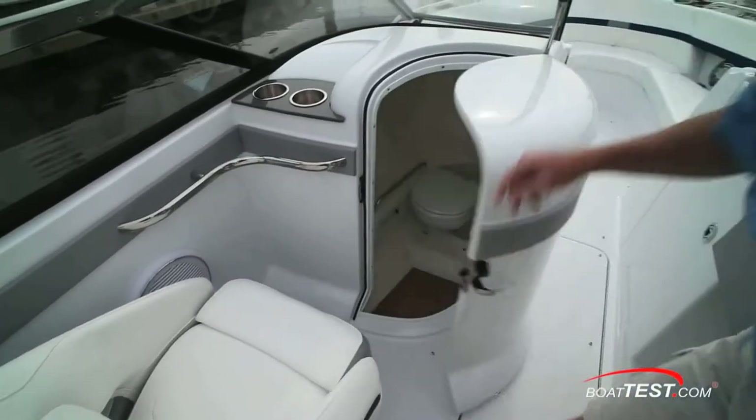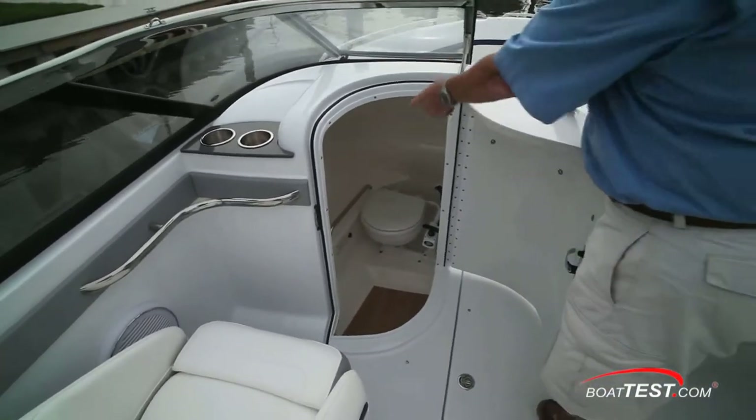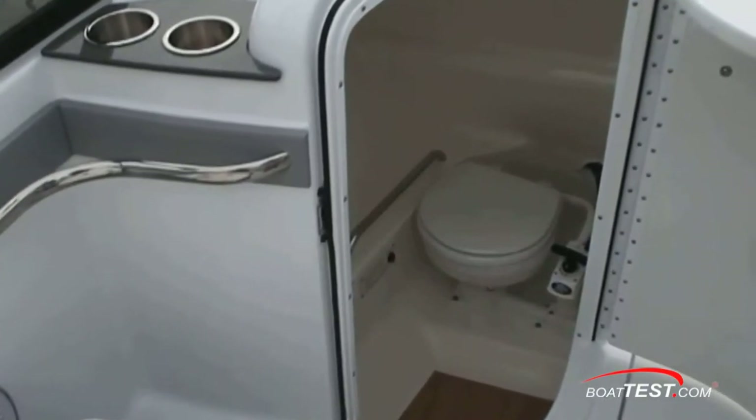To the port hand side, we have a head. There's three feet seven inches of sitting headroom. Storage to the side and a stainless grab handle. The grab rail is included with the portable head and CO detector.